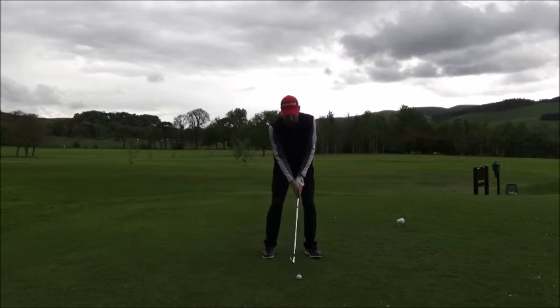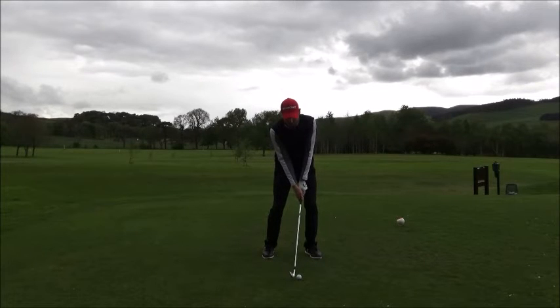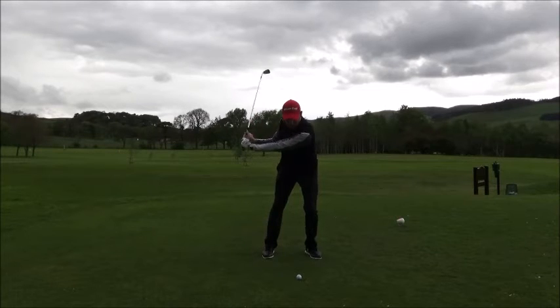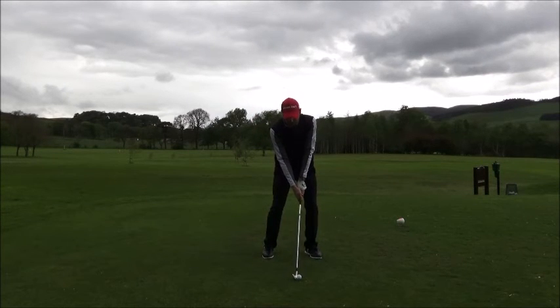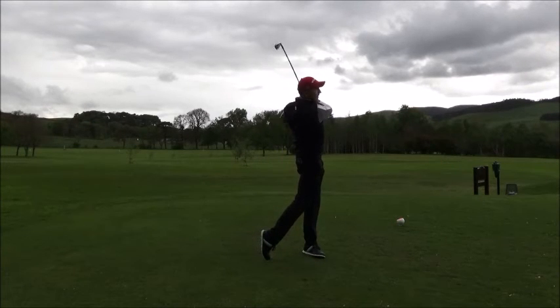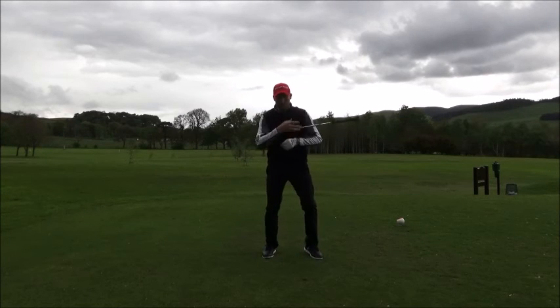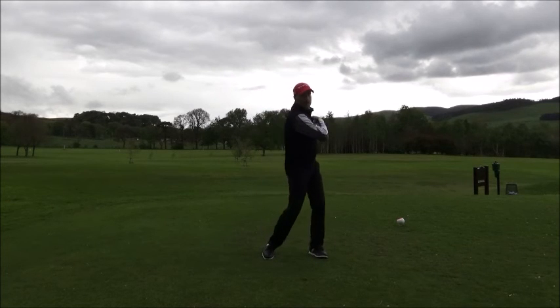So take your address position, add a little bit more weight to the left, and feel as though when you go back your right shoulder goes up and your left shoulder goes down, maintaining the weight on the left. Then you can see I'm stacked over the top of the golf ball, and from there I can get a good strike. Right shoulder goes up, left goes down — I'm still over the top of the golf ball, so my shoulders have moved this way instead of that way.